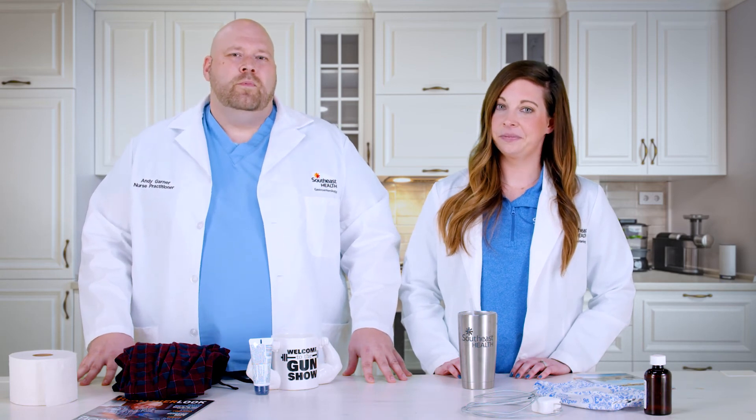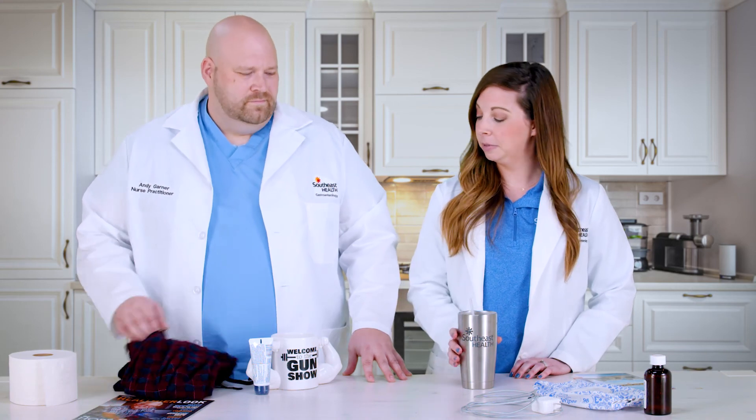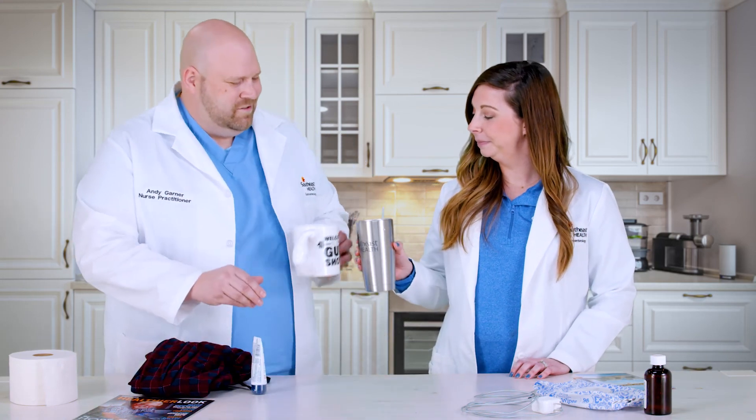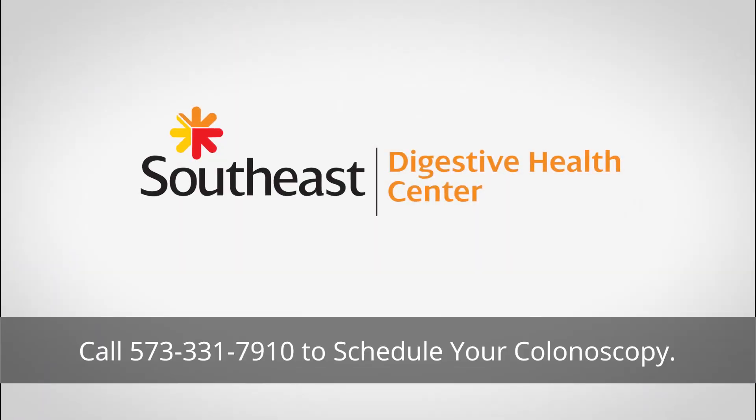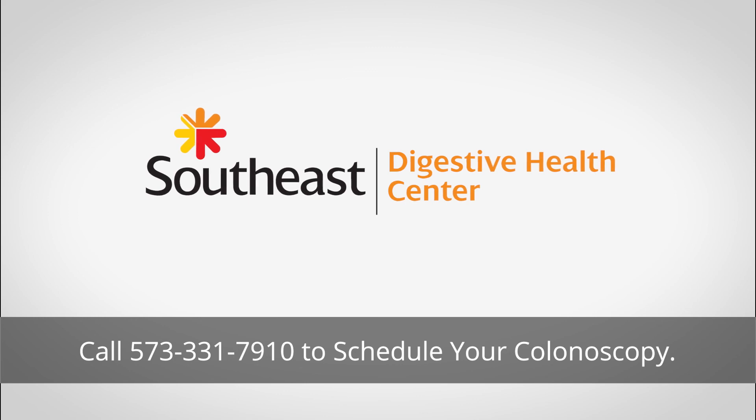Thanks everybody for joining us today. We really wanted to say thank you to our patients for helping us come up with the tips and tricks we've been able to share with you. We hope it makes your preparation experience easier. Call our office today to schedule your colonoscopy. Cheers!